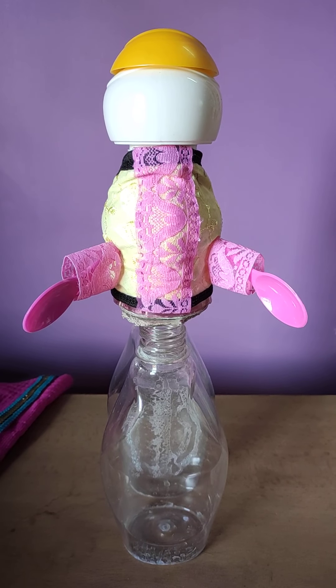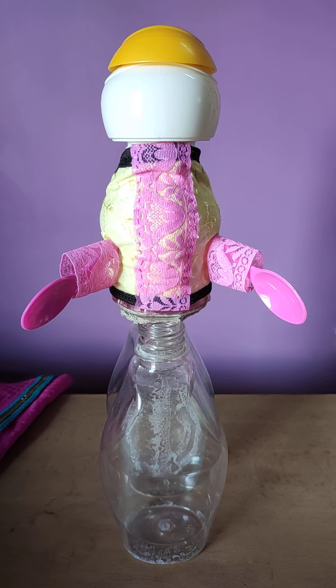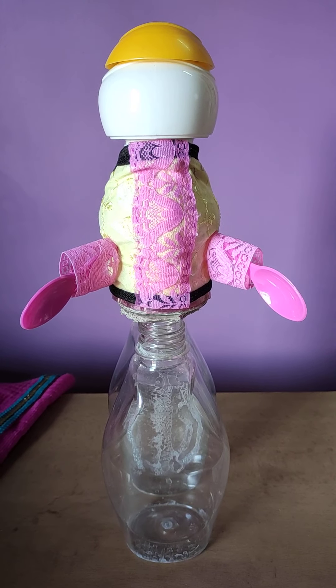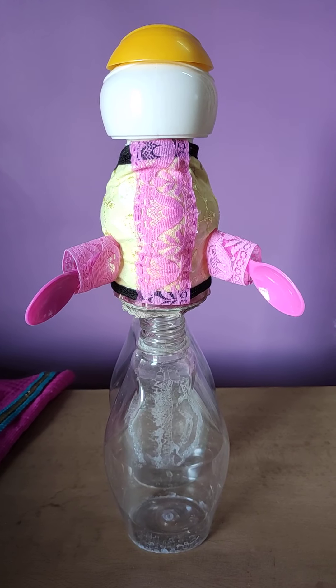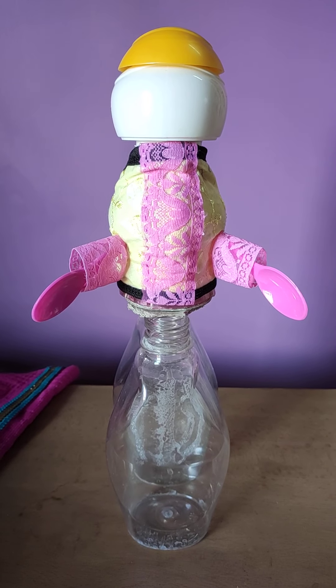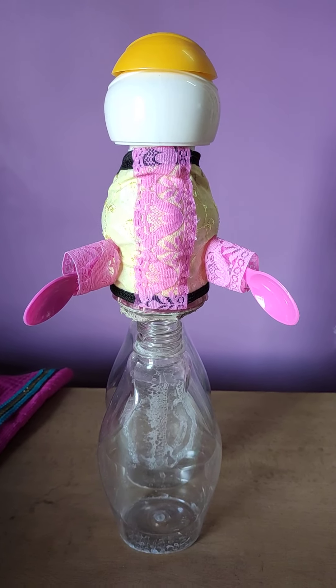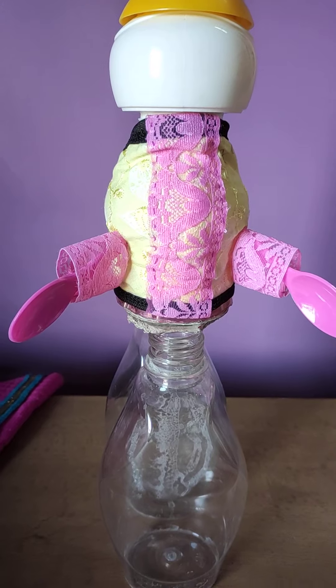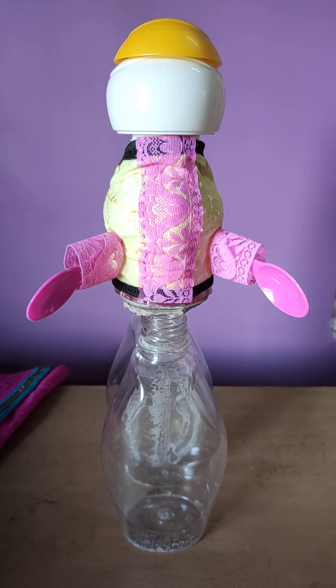Hi, this is Arundhuti. After a long time I am here to make trash into a treasure. I have some idea but don't know how far I will be able to make it complete. So I am going to make a doll.